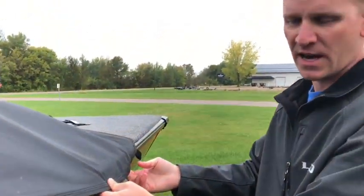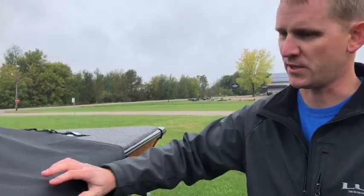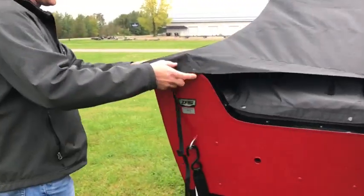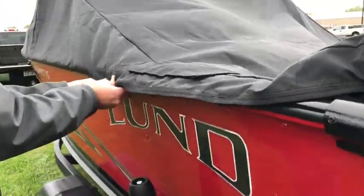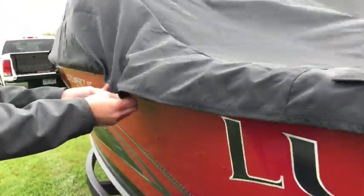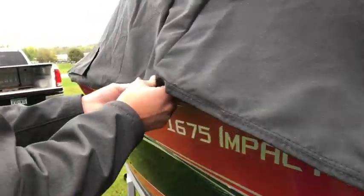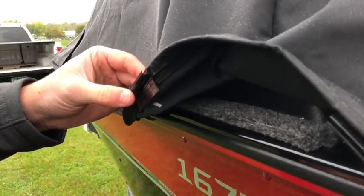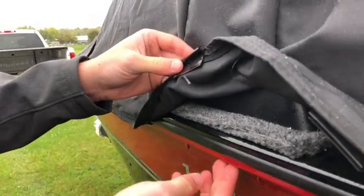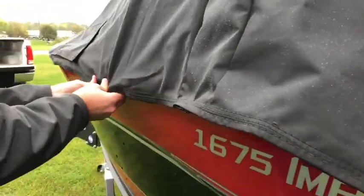I always leave the snap snapped on the front on both sides and then we'll roll it up — that makes it easier. One other tip for these clips is sometimes you can use like some car wax or Armor All on the clips, put in the track of the gunnel. Makes it a little bit easier to get them out — it lubricates them.